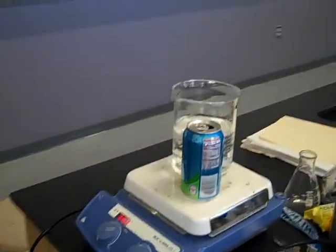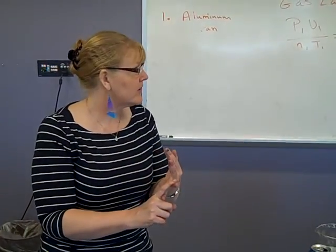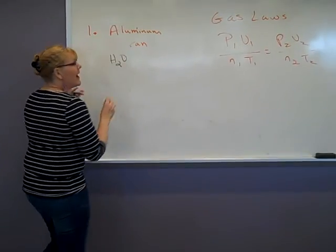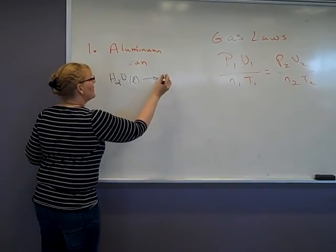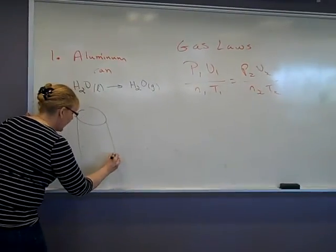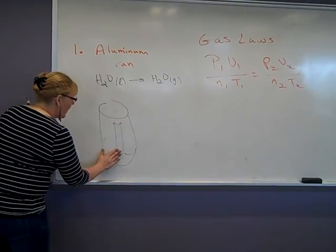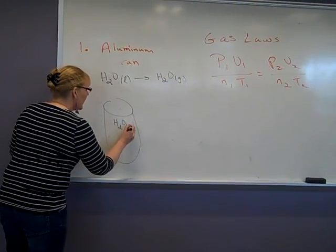Also get some water on there as well — we're going to do lots of stuff with heat. Because we know if we change the temperature, we change the gas — we change the properties of the pressure or the volume. So if I have water in my aluminum can and put it on the heat, the water is going to boil. It's going to go from liquid to gas, forcing all of the air out such that my entire can is going to be filled with H₂O as a gas.